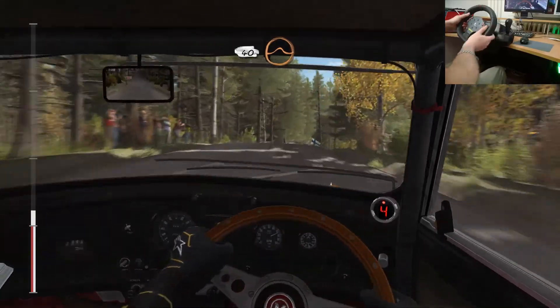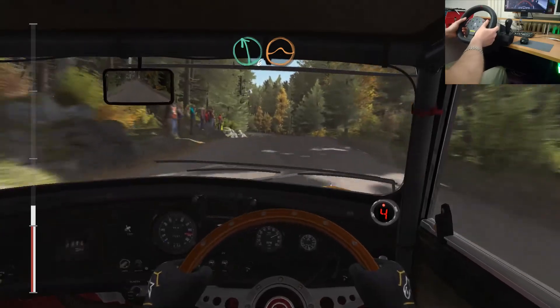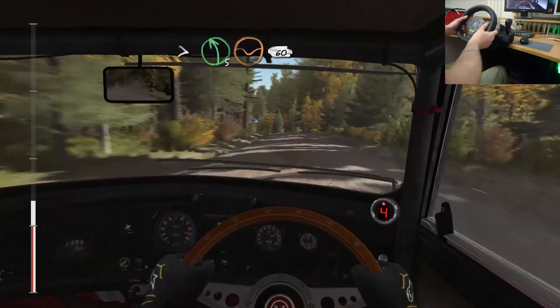Portion right 4 over crest jump maybe. Into bump. 40 crest jump maybe. Into bump. And left 6 over crest jump maybe. Continues for 150 over bump. And tightens 5 through dip.